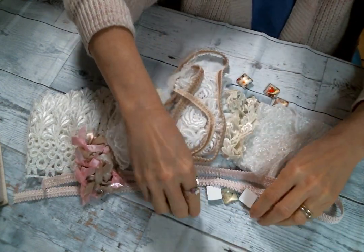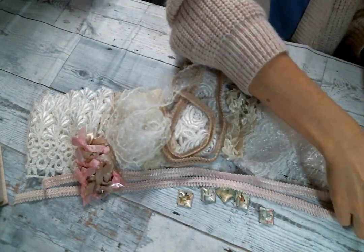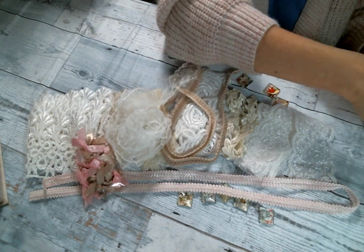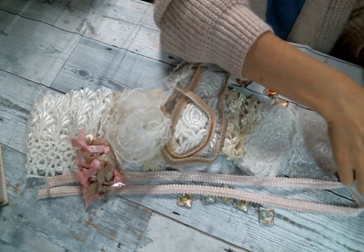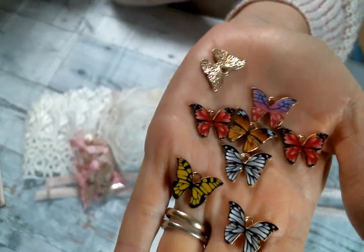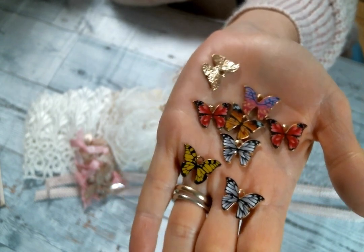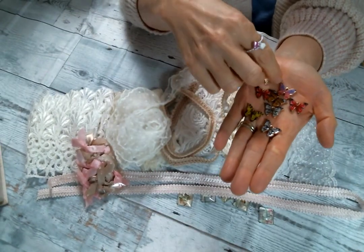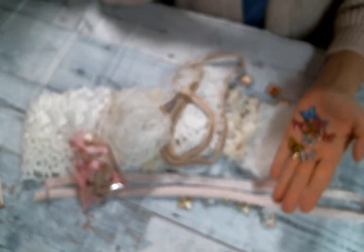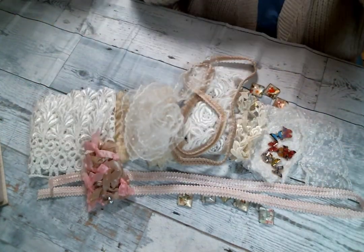Also perfect for spring and summer crafting — I am obsessed right now with enamel charms. She got these beautiful enameled butterfly charms and they have a gold back. Aren't they beautiful? I love these so much — these are fantastic, Kim! Look at that blue butterfly — they're just beautiful.